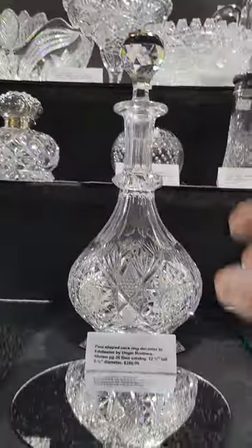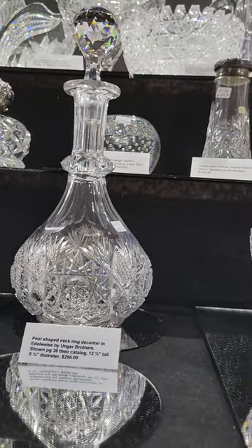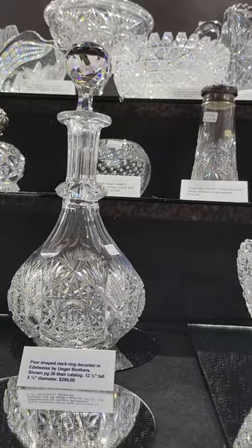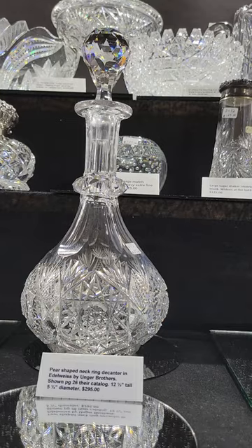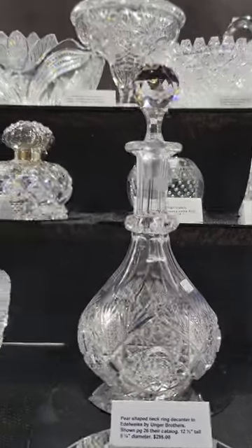Here's something you've probably never seen before. It's the Edelweiss pattern by Unger Brothers. It has a faceted neck ring. Unique pear-shaped. Very pretty in person. It's 12 and a half inches tall. And it's $295.